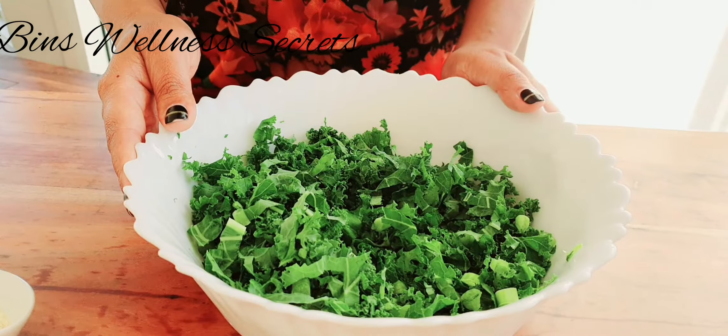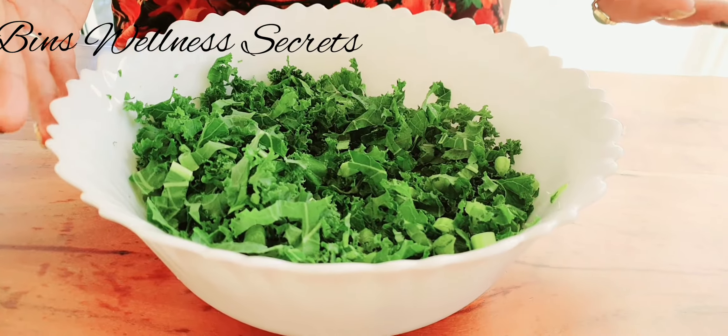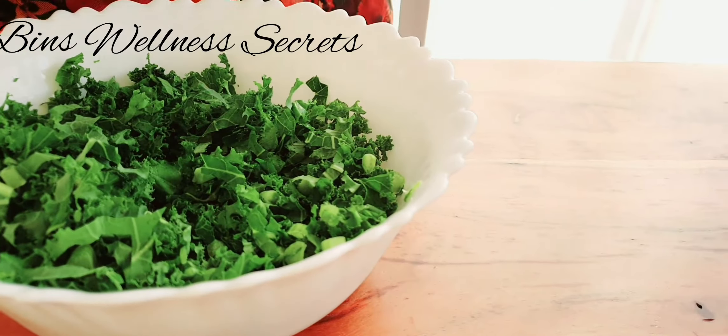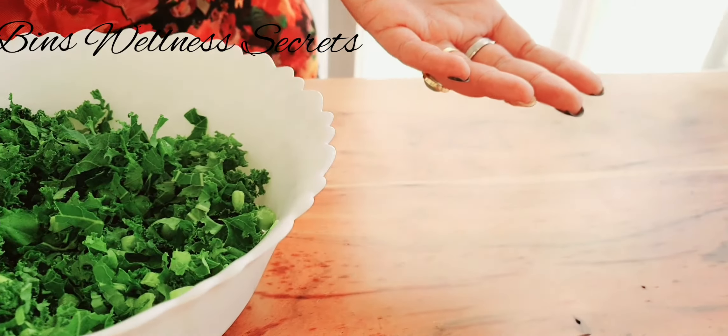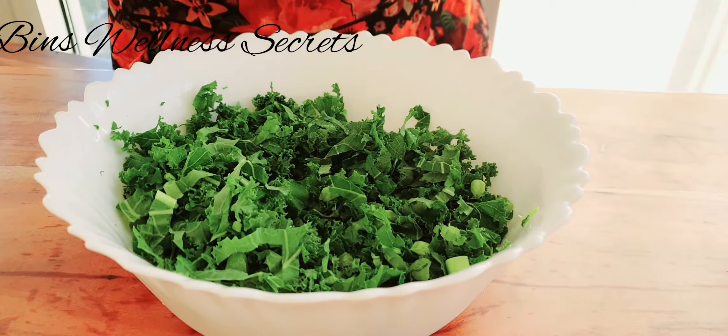And it belongs to a group of vegetables that includes cabbage, cauliflower, collards, and Brussels sprouts. The full scientific name is Brassica oleracea, and it's an annual plant that flourishes well in rich organic soil and prefers cool climate and light frost conditions.